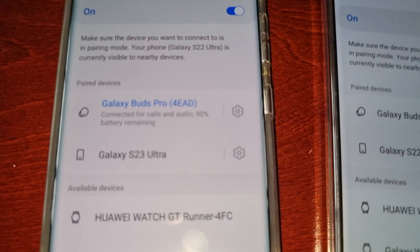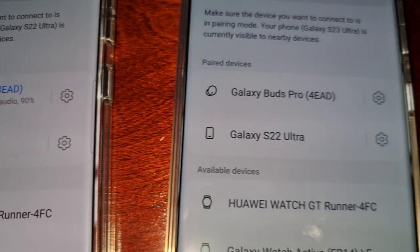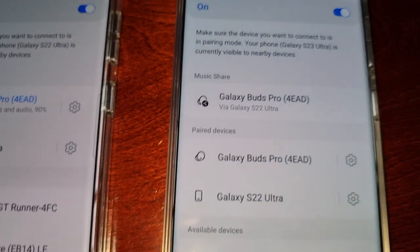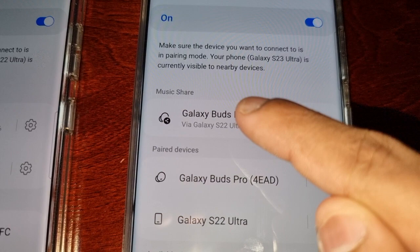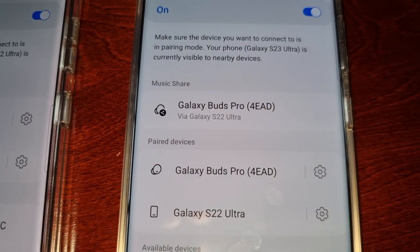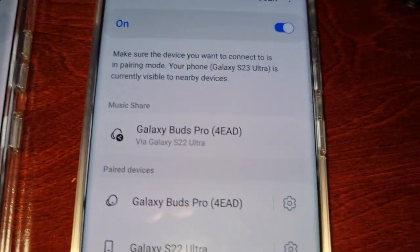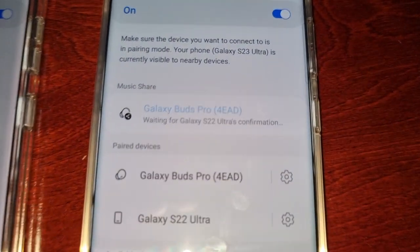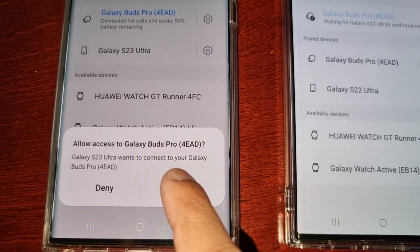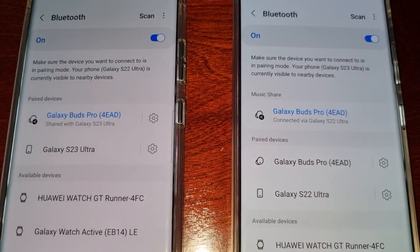Under Paired Devices it should say Connected. Then wait underneath Music Share for it to show the name of your Bluetooth speaker — in my case it's the Galaxy Buds Pro. Tap on it and it will say 'Waiting for S22 Ultra's confirmation.' You'll get a notification on the other device — just select Allow. Now both devices are connected.